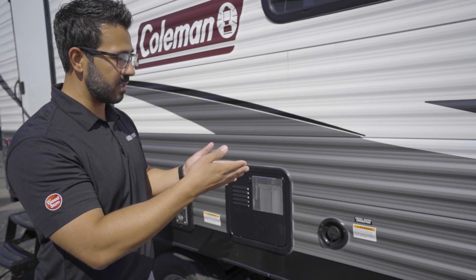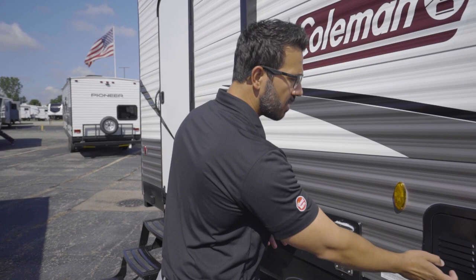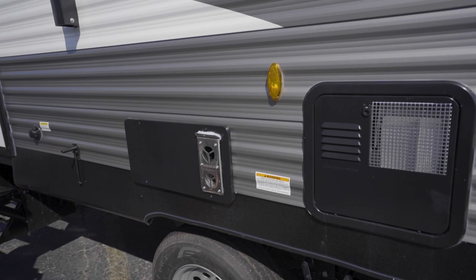Once filled, it will just start to pour out. Keep an eye on it because generally the fill rate is faster than it will come out. You can use the tank monitoring panel inside to see how full the fresh tank is when it's getting close to full — come out here once it starts overflowing, take it out, and you're good to go. This is your Suburban six-gallon water heater, and right there is your Suburban furnace.